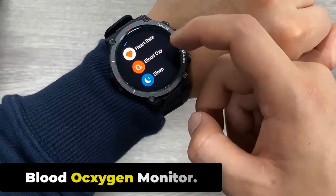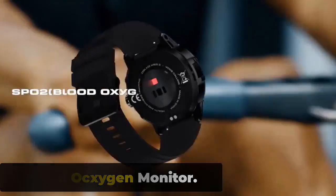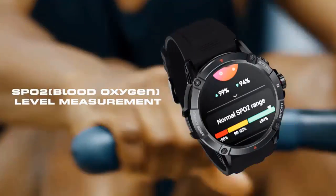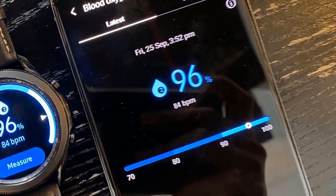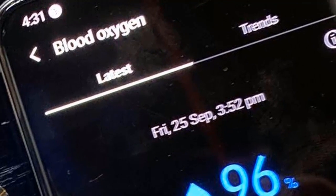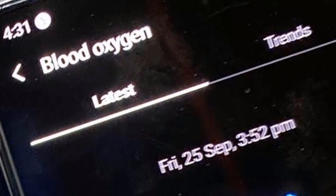The Zeblaze Stratos 3 has a blood oxygen monitor that measures oxygen saturation levels in your blood using PPG technology to detect changes in the color of your blood. The monitor is non-invasive and can be activated manually or set to automatically monitor blood oxygen levels throughout the day.